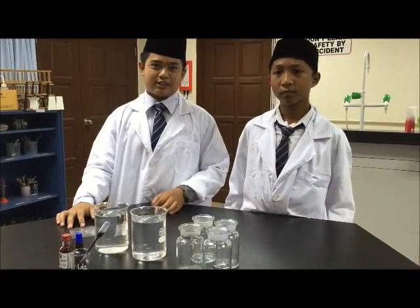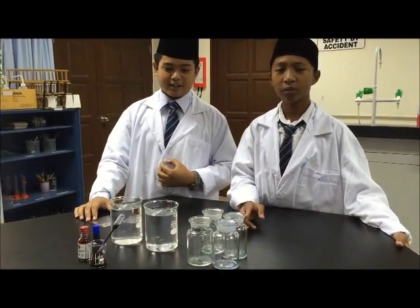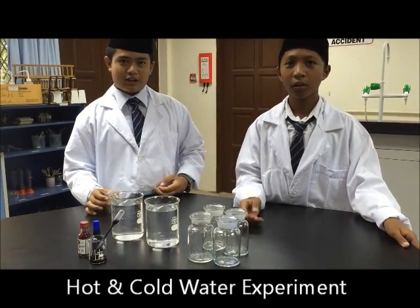Hello, my name is Feroz and this is my friend Hasik. Hello. Today we are going to show you our first experiment, that is hot and cold water.